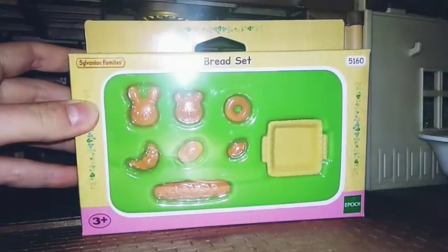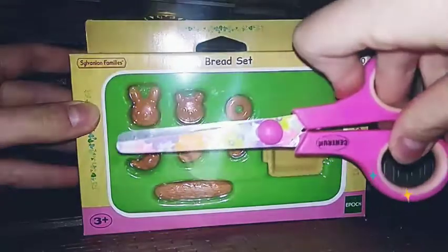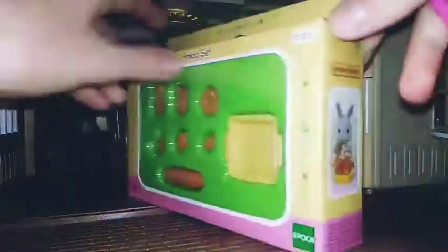So now let's open it using my lovely pink scissors.